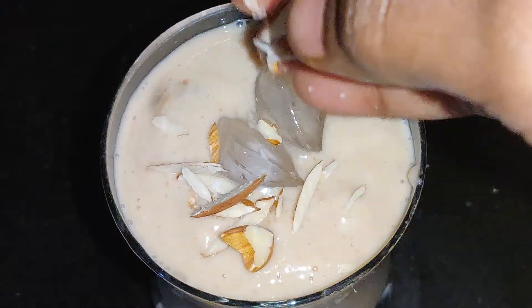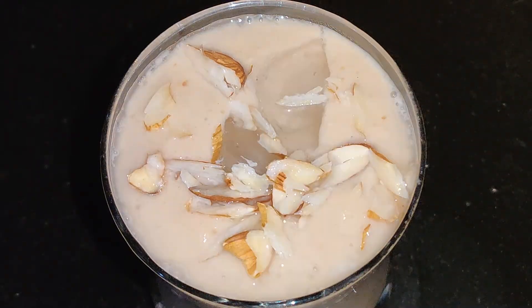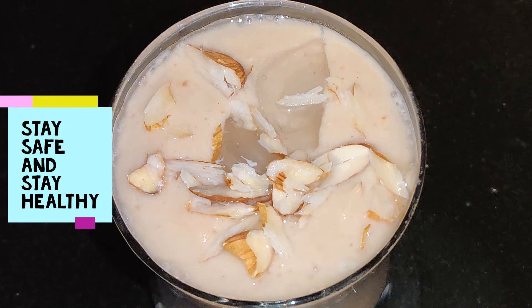Please do try this healthy, nutrient-dense, filling smoothie. See you in the next video — stay safe and stay healthy!